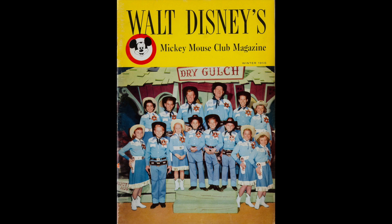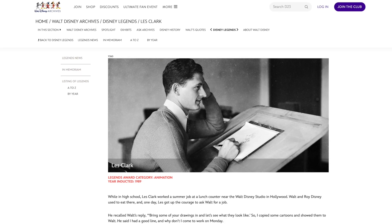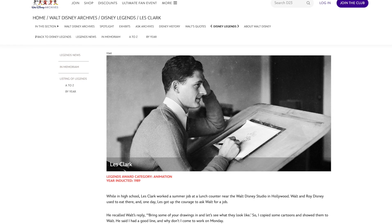That came from Walt himself. He just didn't do fluff, as anyone who watches his introductions to the Disney TV shows knows. Then, introduced in 1956, we have Walt Disney's Mickey Mouse Club magazine. Published not in every issue but in most of them was a How to Draw feature. In fact, in issue one, you can probably guess which character was featured: How to Draw Mickey Mouse. Perhaps the surprise is that it was by Les Clark, one of Walt Disney's Nine Old Men — the first, in fact.